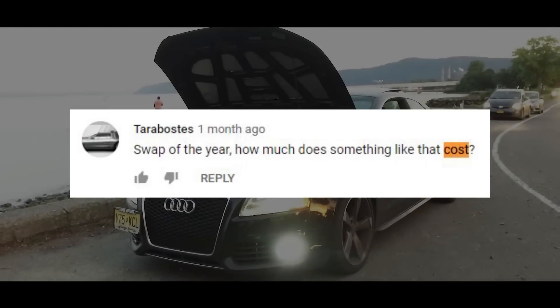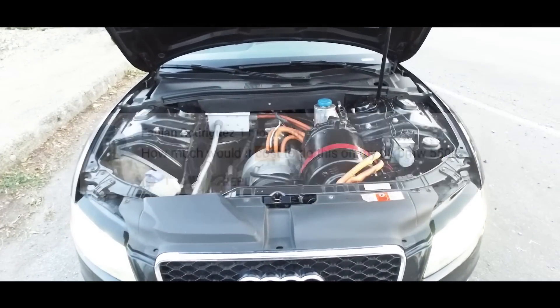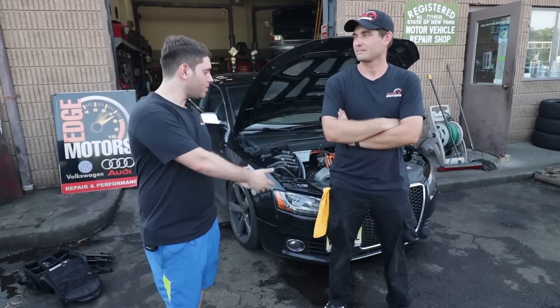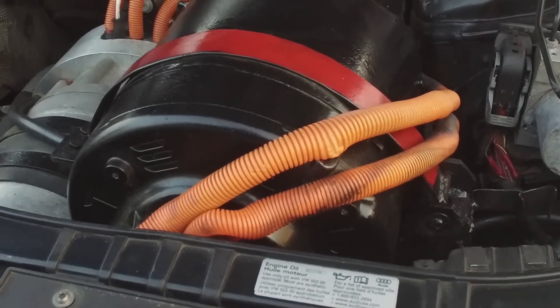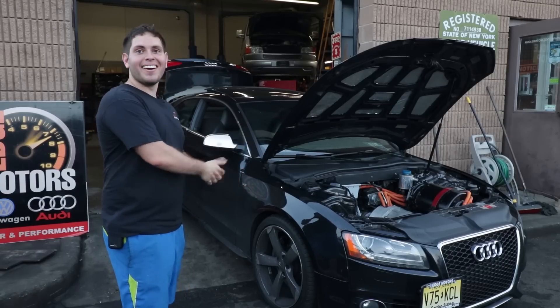This question comes up a lot on our video about the Tesla-swapped Audi — how much it costs and whether people can get someone to do that build for them. First of all, it was two separate people who worked together on that project: a shop that specializes in Volkswagen and Audi builds, and then the guy who did the swap itself, who does conversions and electric integration work.